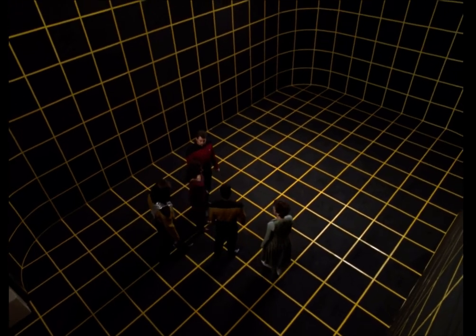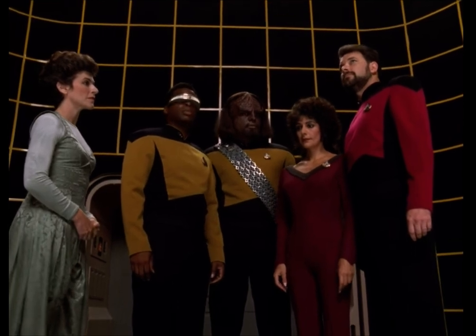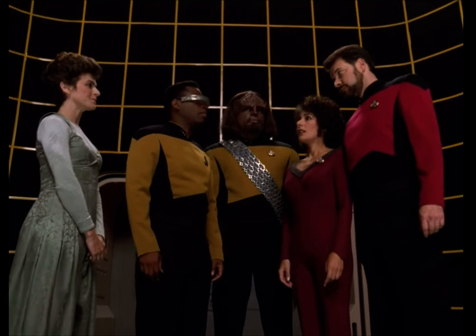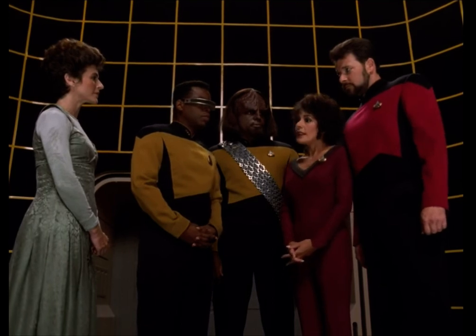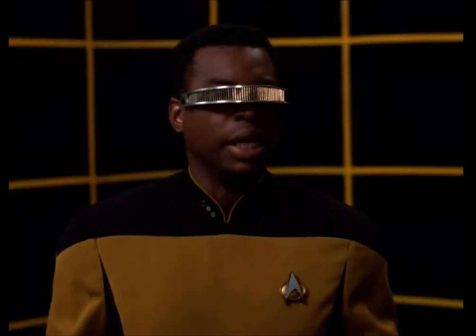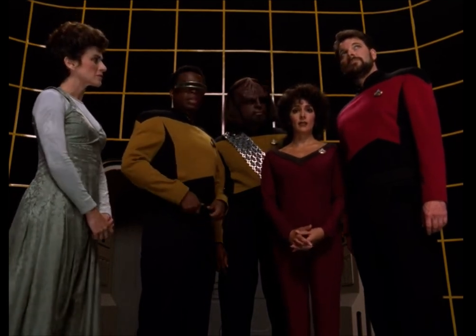You all remember a table, so let's start with that. Computer, show me a table. There are five thousand forty-seven classifications of tables on file. Specify design parameters. Can you be more specific about the table you mentioned? It was smooth and cold. Can you remember what shape it was? Long — it was long, yeah. And it had a rectangular shape. Computer, show me a rectangular conference table.